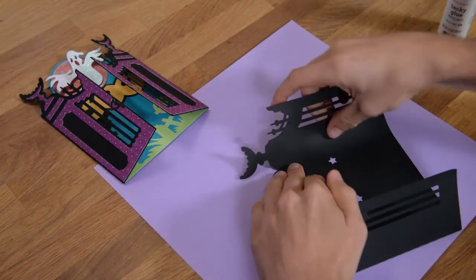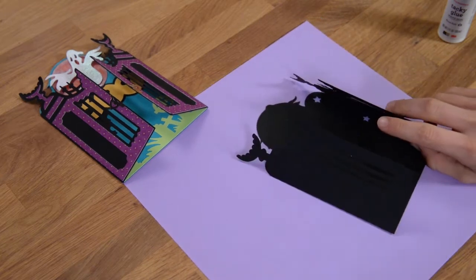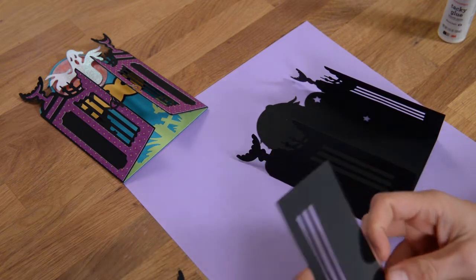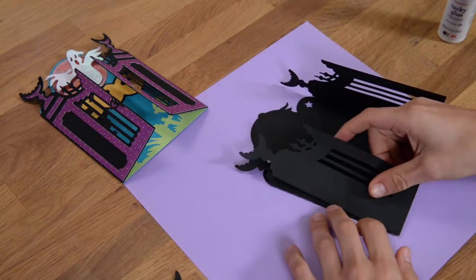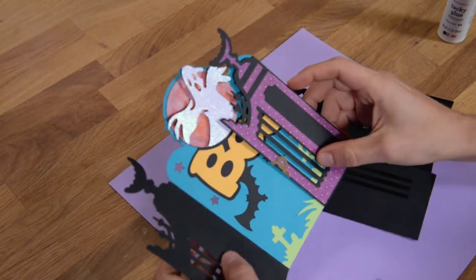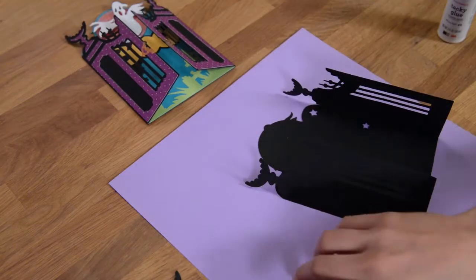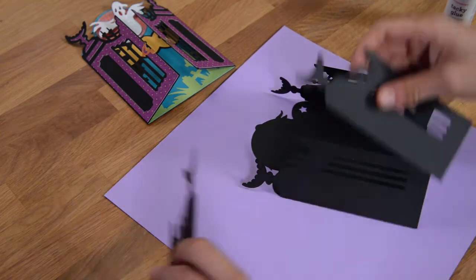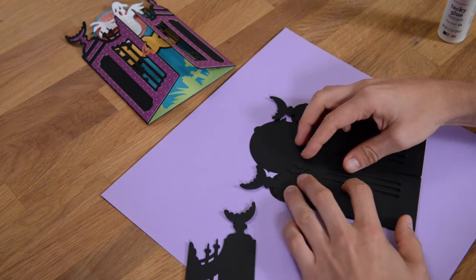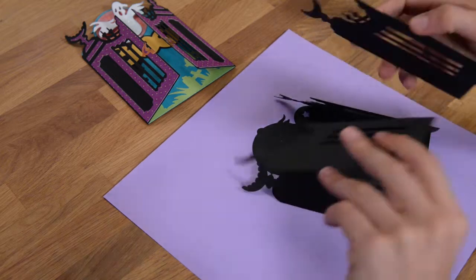This is the main piece here. I'm just going to take that and fold it at the score marks. We've got a few pieces here that are basically to reinforce the card to make it a little bit sturdier. We've got these two pieces here — those are just going to get glued right on the front like that. Let me just take those off for now.